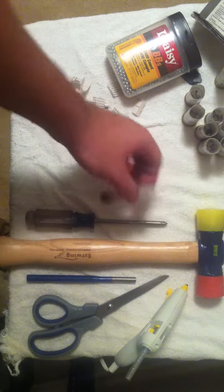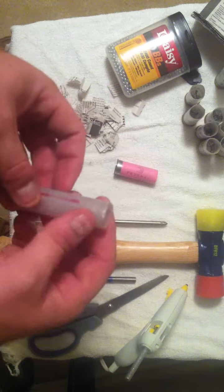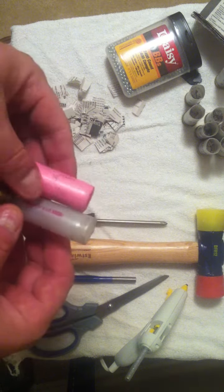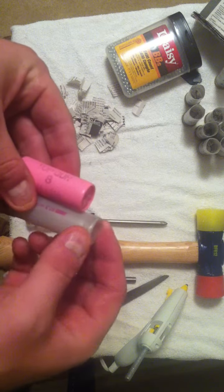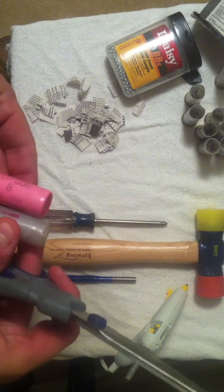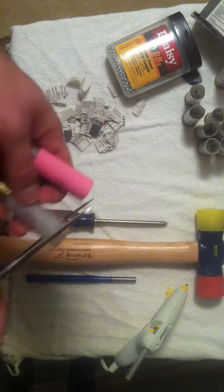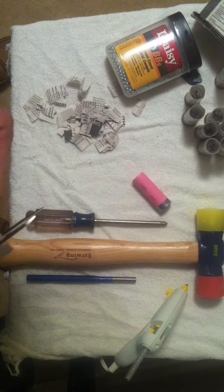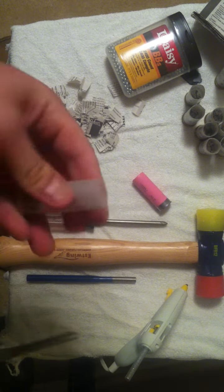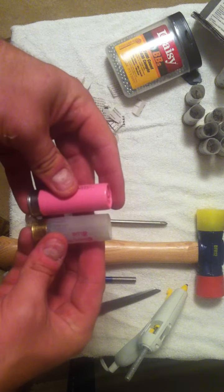First things first, take your empty shell. You need to cut it down to be the same size as a shell that hasn't been shot. When the wad goes out, obviously the end of the shell opens up. So take it, measure it out, take your scissors, and just snip that end off. Now it's about the same size as a shell that has not been shot.